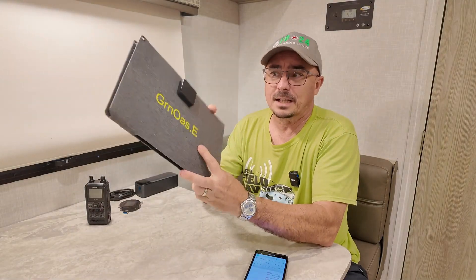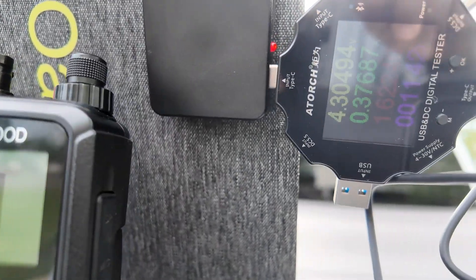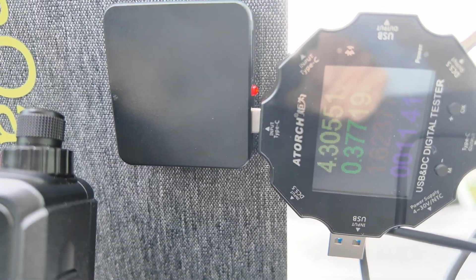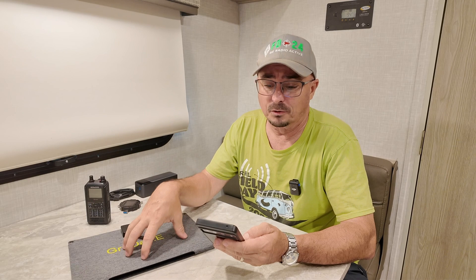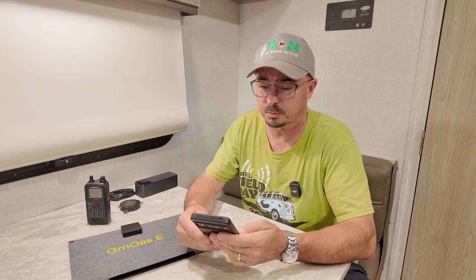I then took the solar panel and connected it on a cloudy day. Connected everything up to the ports, and on a cloudy day from 5 volts, I ended up getting 1.62 watts out of the panel — not great, but it gets better. From 12 volts, I ended up getting 3.06 watts out of the panel. That was a completely overcast day under pretty much the worst possible conditions.